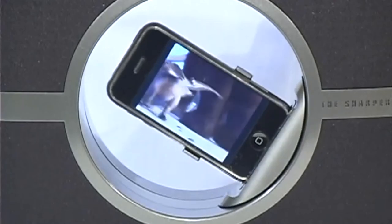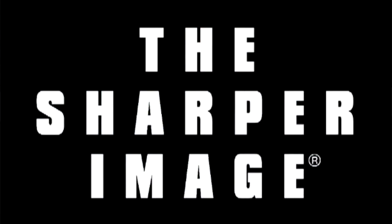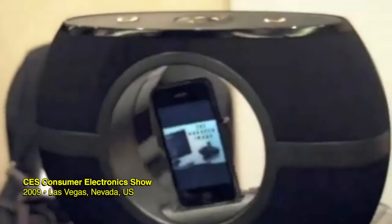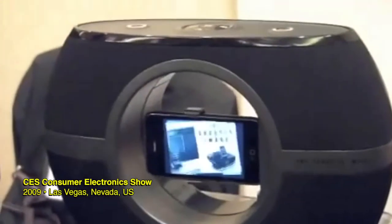It's the rotating speaker dock for the iPhone. This is innovation. You got to get one. SharperImage.com. Watch this. How cool is that?